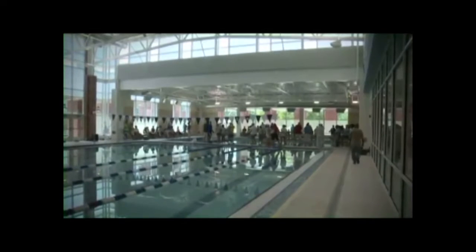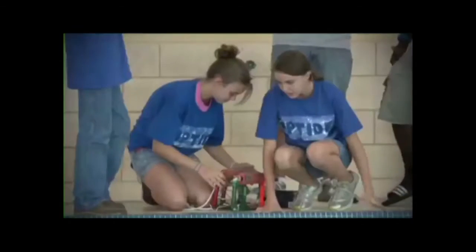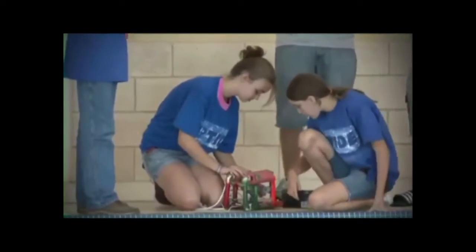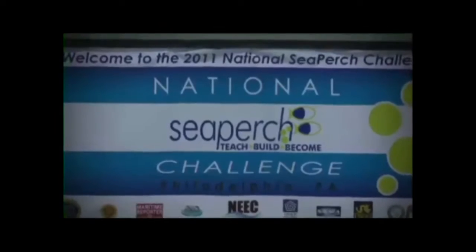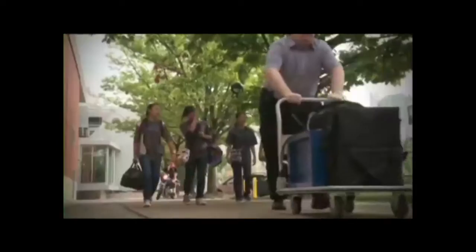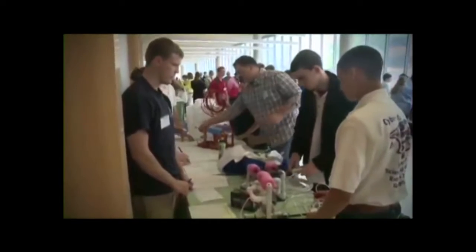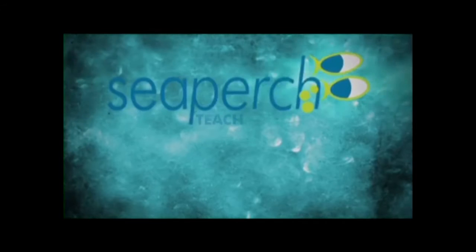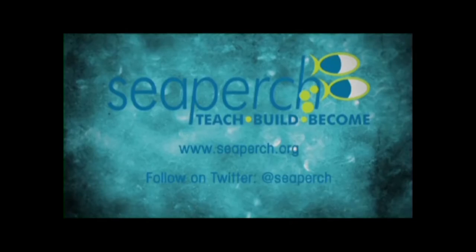A new area or region is encouraged to develop a one-day design competition called the CPERCH Challenge. The CPERCH Challenge fosters teamwork, helps develop confidence and presentation skills, and rewards sportsmanship. District and regional winners are encouraged to compete in the national CPERCH Challenge. This multi-day national event offers an opportunity for students to compete with their peers from across the country, where they learn, innovate, and share experiences and triumphs. Visit the CPERCH website at CPERCH.org. You can also follow CPERCH on Twitter at CPERCH.